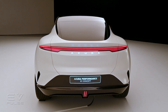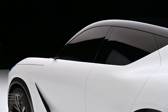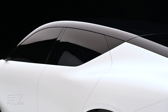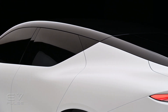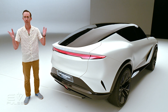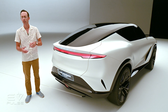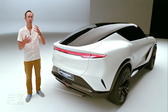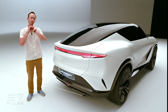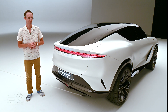A production version of the Acura Performance EV Concept is expected to come out in late 2025 — roughly a year from today — and it will be the very first fruits of Honda's massive electric vehicle investments. They're spending some $700 million to upgrade a range of factories in Ohio, and they've also got a joint venture with LG Energy Solutions. In total, they're going to spend some $4.4 billion on that.